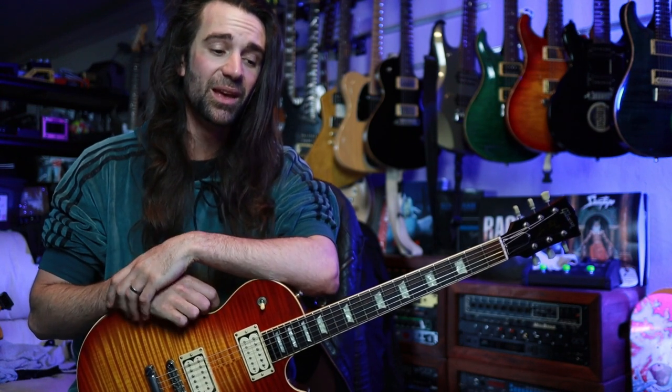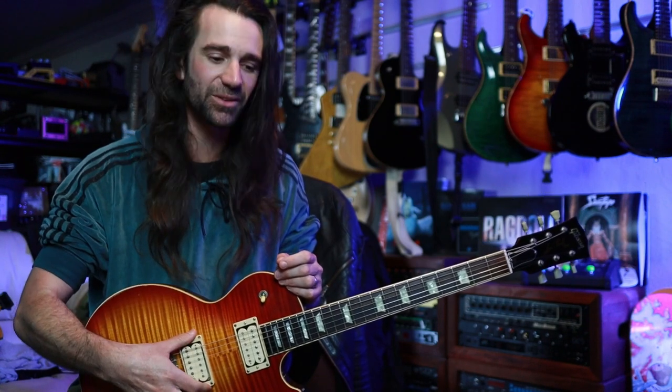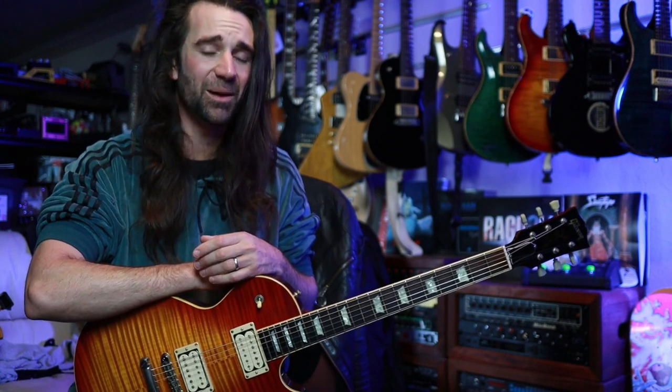Two things immediately spring to mind now that I've got these settled in. The first one is I'm getting a little bit more of that Les Paul meets Telecaster — or Tele on steroids — kind of sound that a lot of people talk about with old Les Pauls. PAF style pickups combined with vintage style strings. I never tried vintage style strings on this before and I'm liking it.